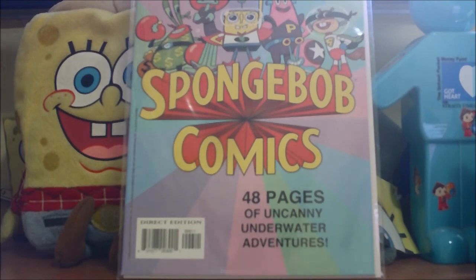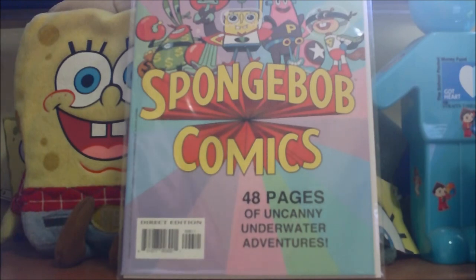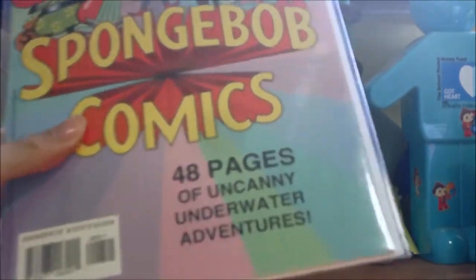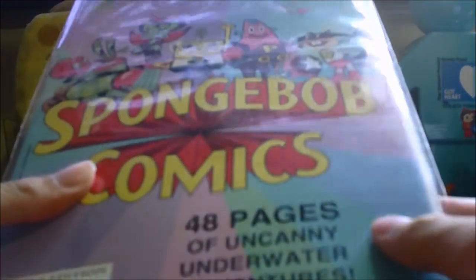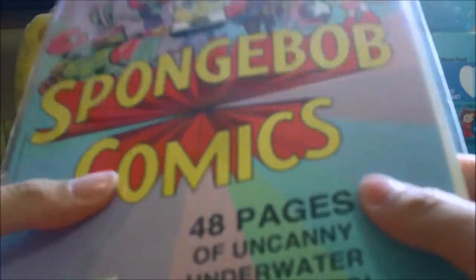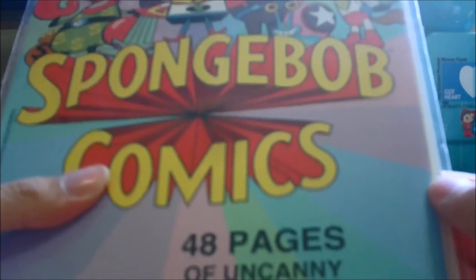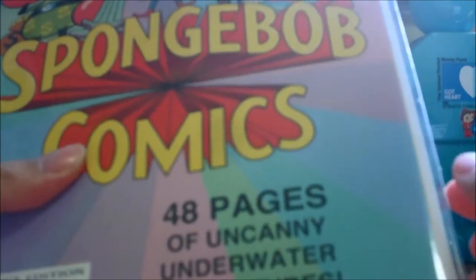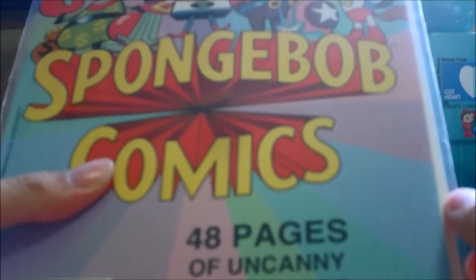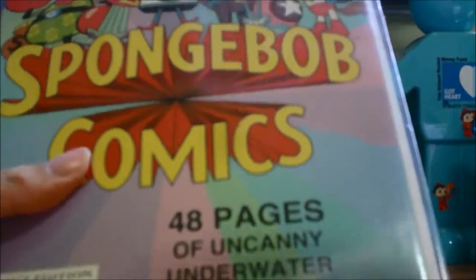In the previous video we reviewed SpongeBob comics number 33, and in this video we're gonna review the second ever Supergiant Swimtacular Animal. This is issue number two of that. If you are interested in Animal number one, make sure you go check out our video we made in June or July last year — we have it in the SpongeBob comics playlist.